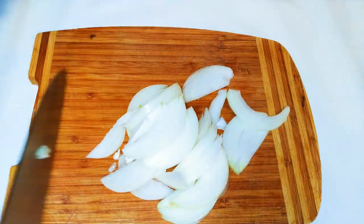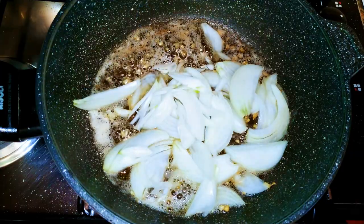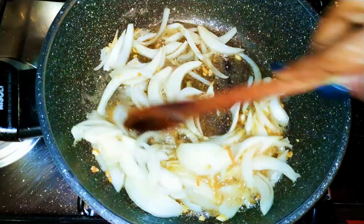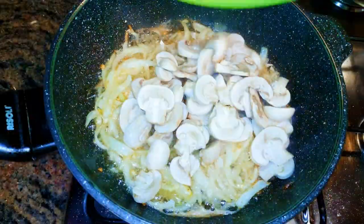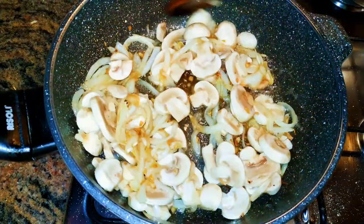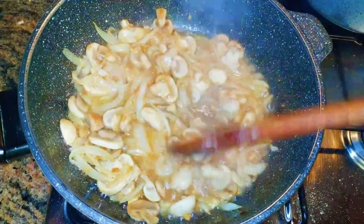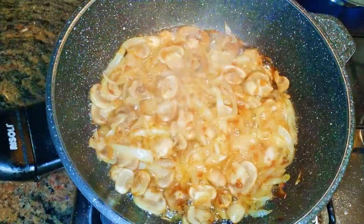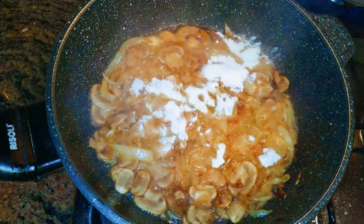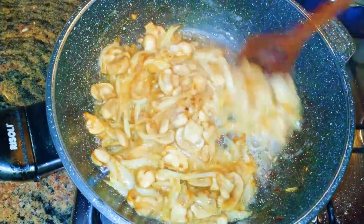Next I'll come in with my chopped onions — this will be fried on low fire for about four minutes. Then I'll come in with my mushroom and fry until the mushroom is well cooked. After the mushroom is well cooked, I'll come in with about half a tablespoon of flour, which will help thicken up the sauce.